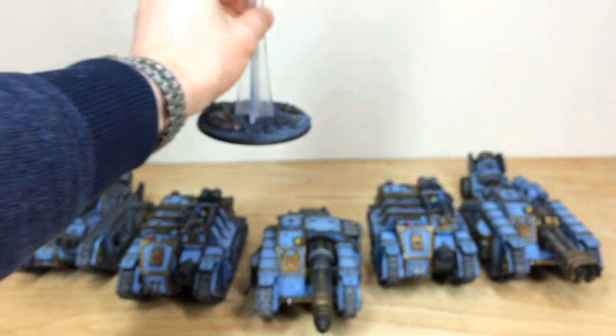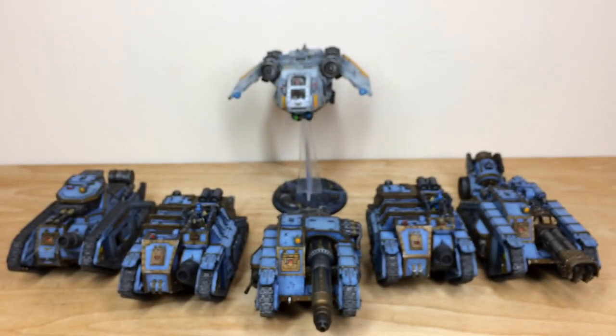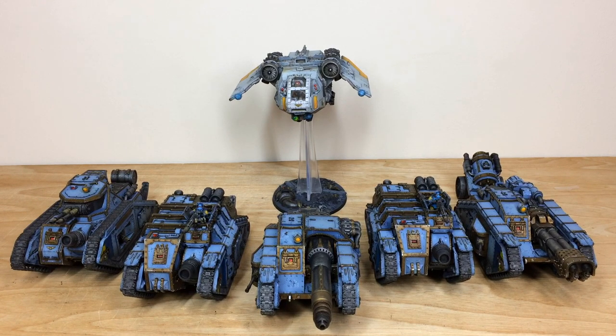That wraps up the Arvus Lighter and finishes this army phase, which is actually a secondary phase following a previously completed one. Do hope you can stick around to the end of the video to see the full army together in all its glory and find out more about how to take out a commission with us here at Siege.